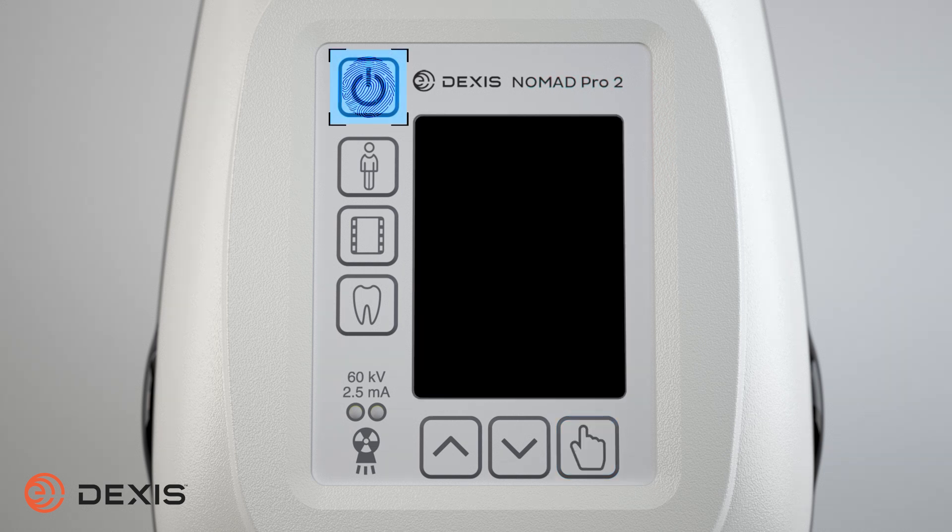To power off the Nomad, press and release the power button. The Nomad will automatically turn off after approximately 3 minutes of inactivity.